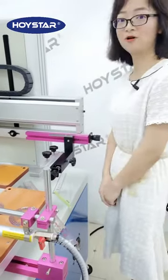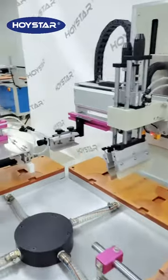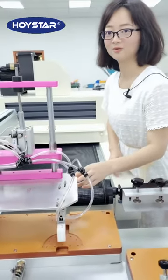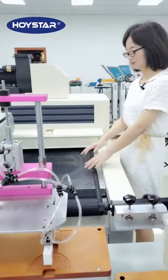Step four, printing UV ink. Step five, automatic unloading device. So here is the final UV carrier.